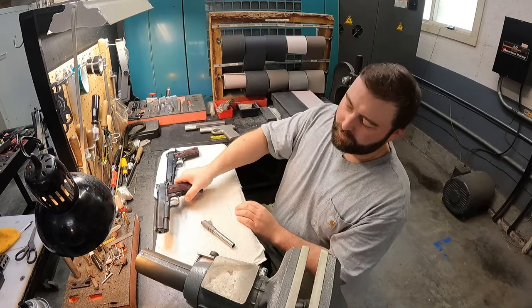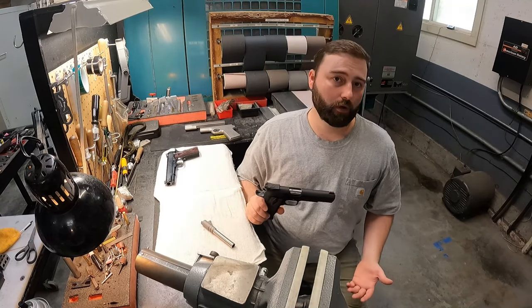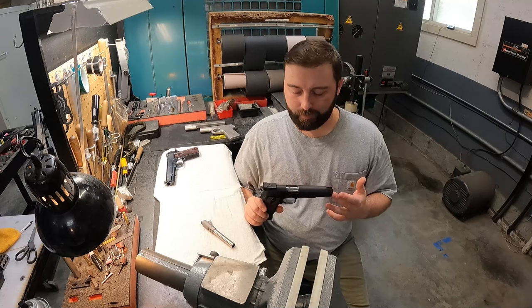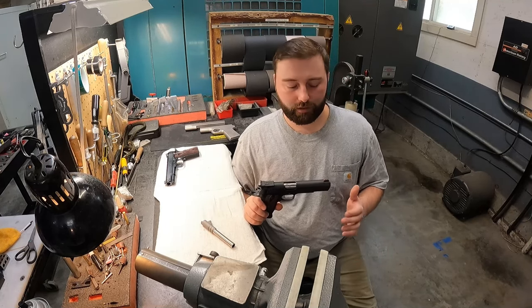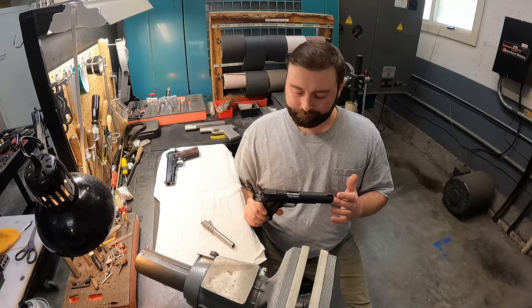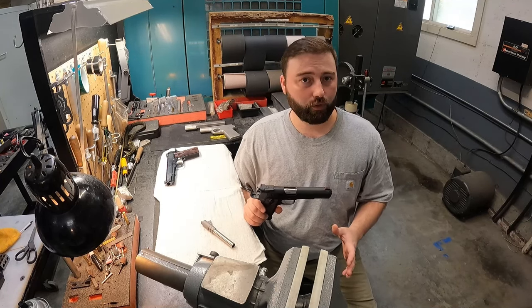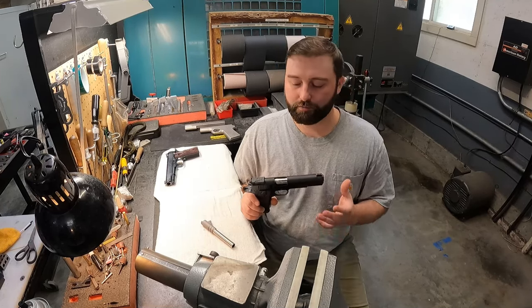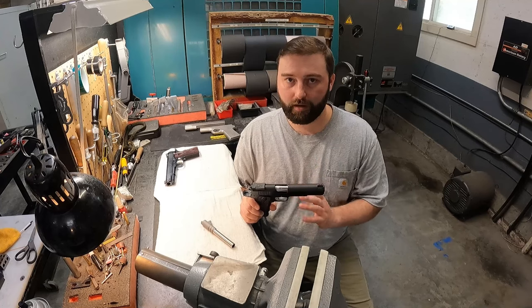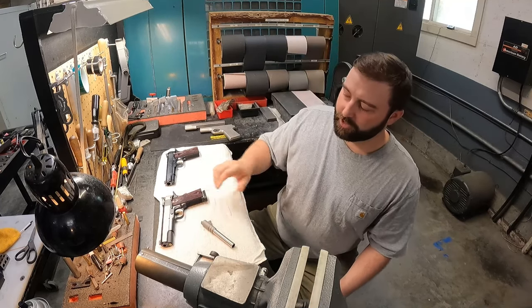The 1911 design has been around for well over a hundred years. There are a lot of different ways that this gun can be built — as far as the material used in each component, how each part is machined, how the gun is fit and finished, there are a lot of ways to go about building this gun.